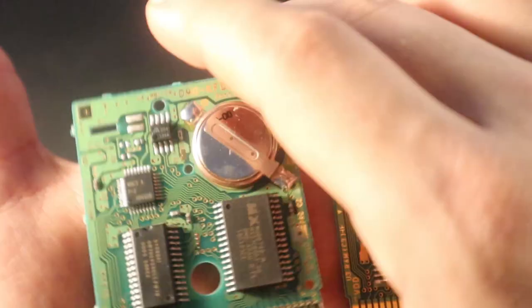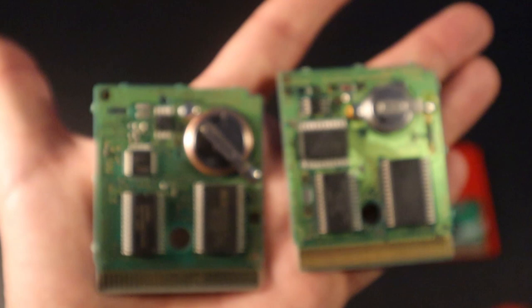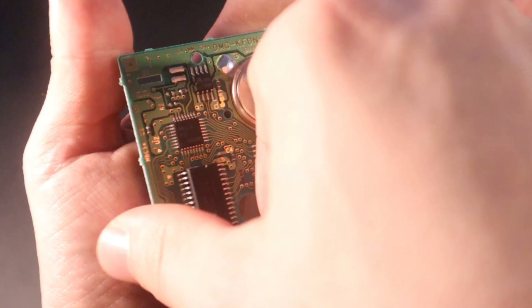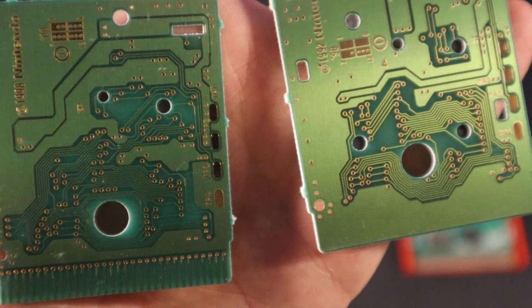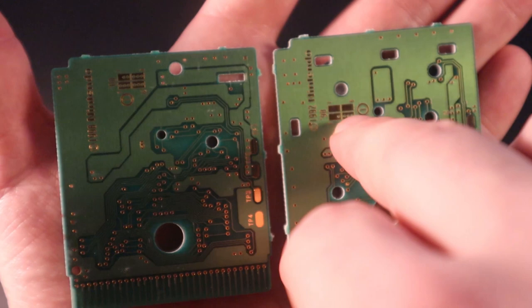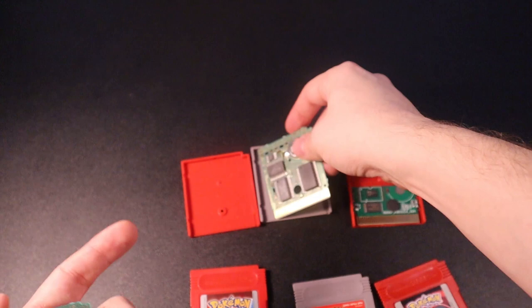The European version chips should look like this. You might get different versions where the battery has a different position — it might match the Japanese one, and the battery can be slightly smaller. But this is how the chip should look from the front: you should get a lot of writing around it. I personally would only buy them if they have the four golden squares on the back, from whichever year that badge was produced. In the Japanese version the four golden boxes are in a different position. Always ask the seller for pictures of how the chip looks — never judge from the graphics alone, because there is a high possibility you would get a fake one.